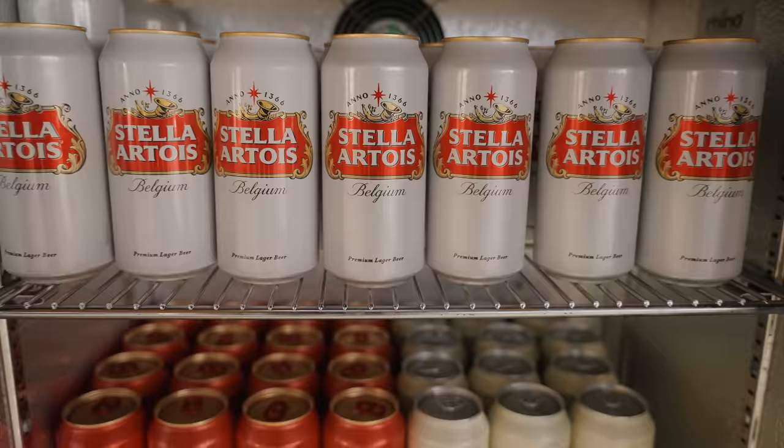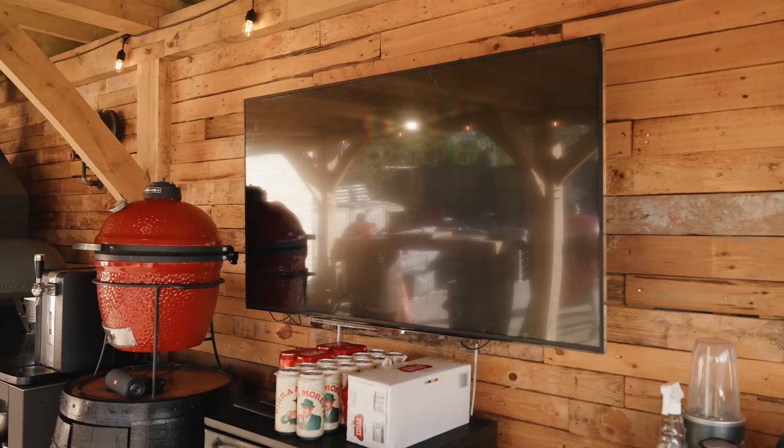Obviously no shack is complete without beers, so I've got a proper pub beer fridge, which is good socially but also good for the classes, and of course the telly to watch the football.